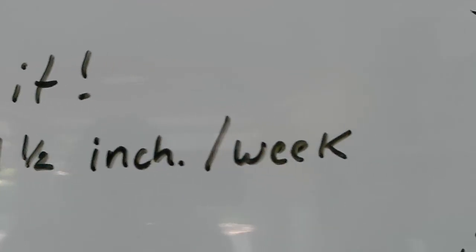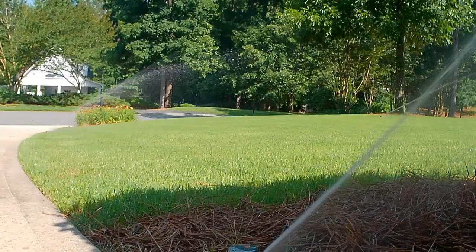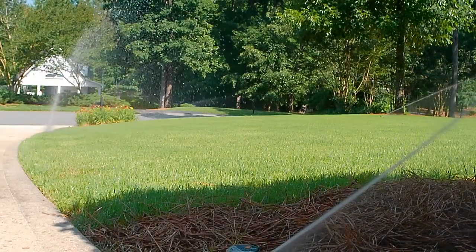The first tip I want to talk about is the most important tip. I usually save the most important tip for last, but if you only watch part of this video I want you to get the most important tip. So the most important thing that any lawn — and Bermuda is no exception — needs during a heat or drought is going to be water. The ideal situation is that you get your water from mother nature, but during a heat and drought a lot of times that's not going to happen.